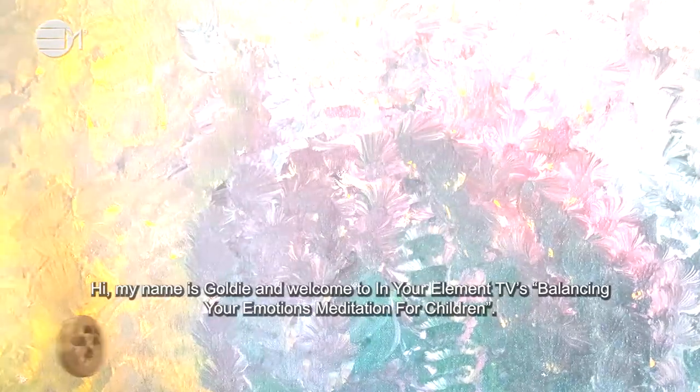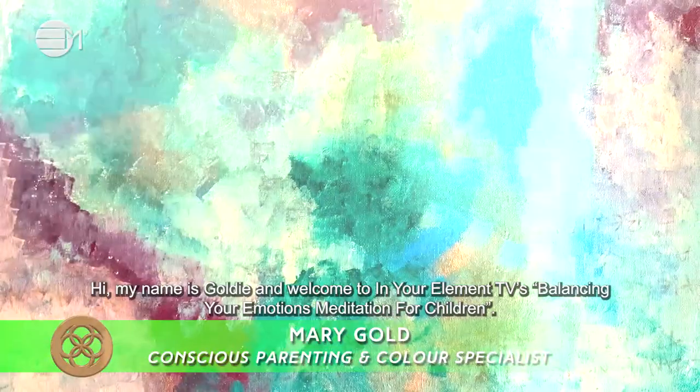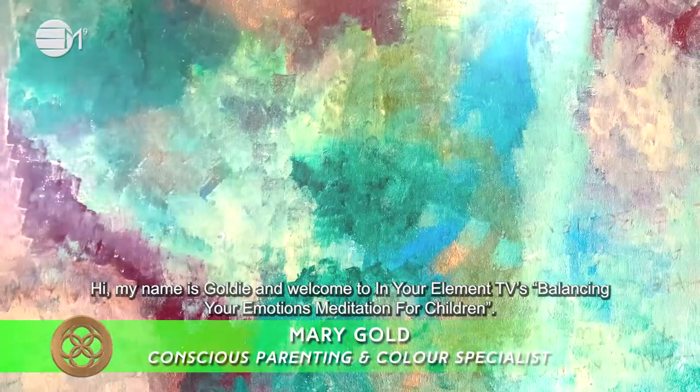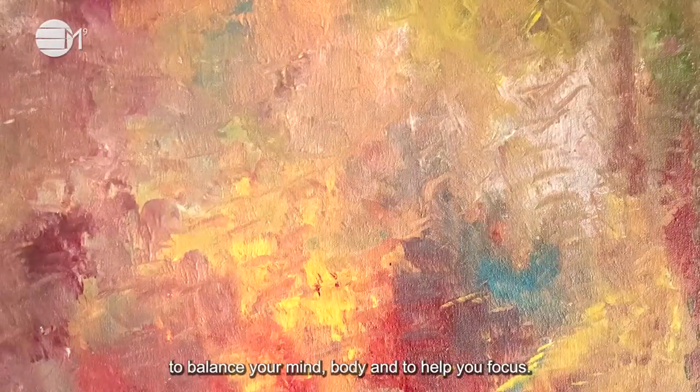Hi, my name is Goldie and welcome to In Your Element TV's Balancing Your Emotion meditation for children. The purpose for this meditation is to balance your emotions using conscious colours and symbols to balance your mind, body and to help you focus.